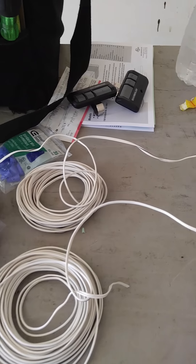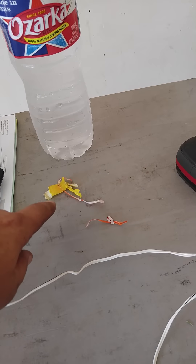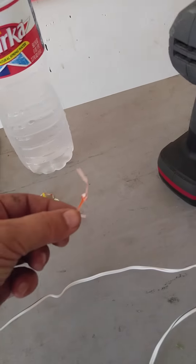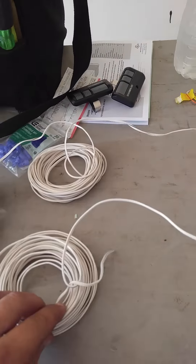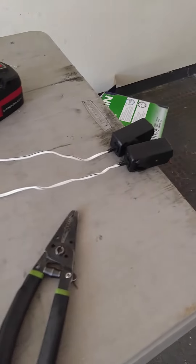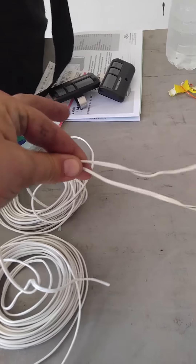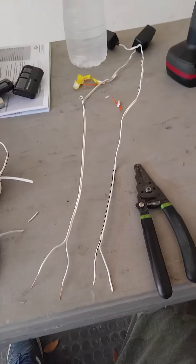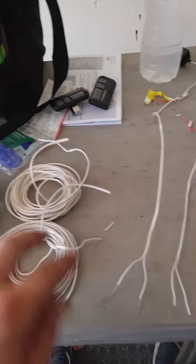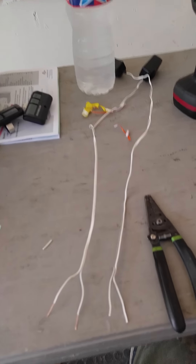First step: they put this nasty yellow tape around it which is very difficult to cut sometimes, and there are little wire ties. Once you have those off, you'll have a bunch of wire and there are your sensors. I like to pull out a couple feet, grab the end, snip it right here, and strip the wires to get them ready. Once it's cut from the big bunch of wire, we don't need that anymore — just throw that away.